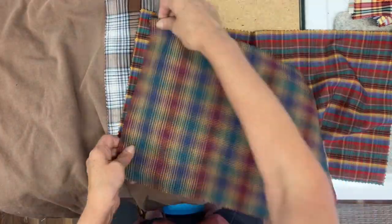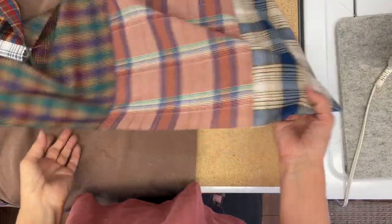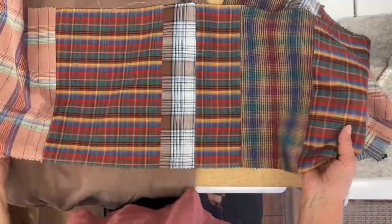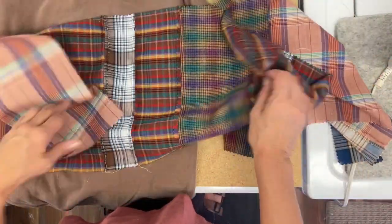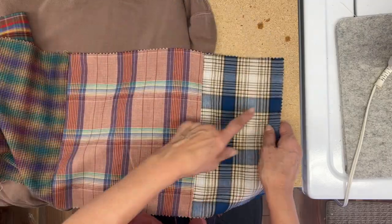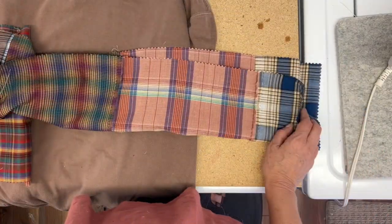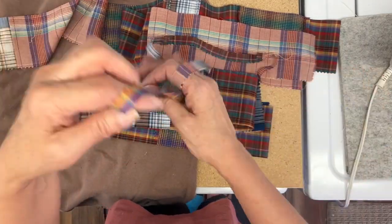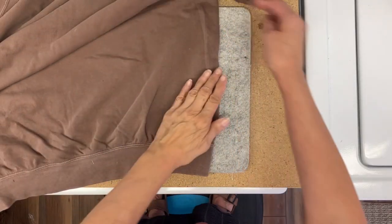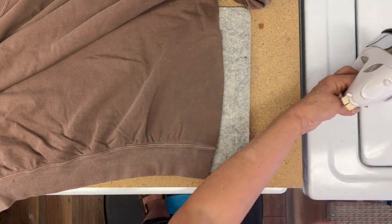I want to use these shirtings in this sweatshirt, and I'm going to be joining a bunch of them. You can see I've joined them and then I'm going to cut this again horizontally. I have five of these sweatshirts to do, so that's why I've got so much going on. I had a little bit of a strip left over for another project, and my strips ended up to be about three and a half inches.